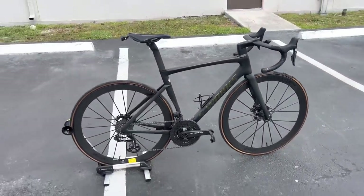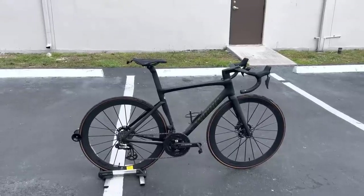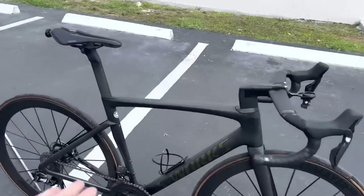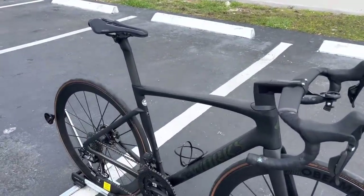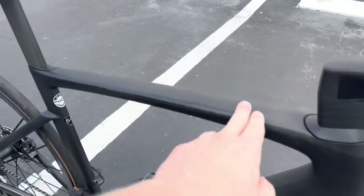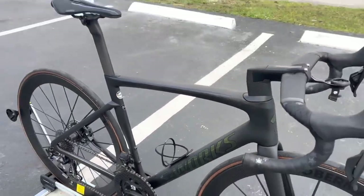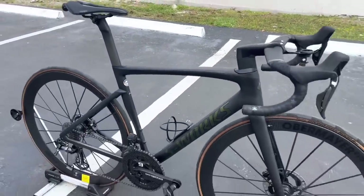The bike is absolutely beautiful — I had to show it to you guys and show what you can still achieve with a disc brake bike. The frame is Specialized's Tarmac SL7 paint-ready frame, which is actually their lightest configuration because it's paint ready. They have decals on top, but this is the lightest paint configuration you can get — just a raw carbon finish, which is absolutely beautiful.